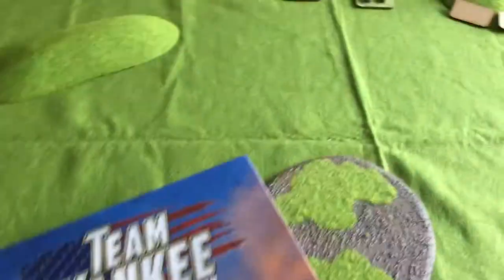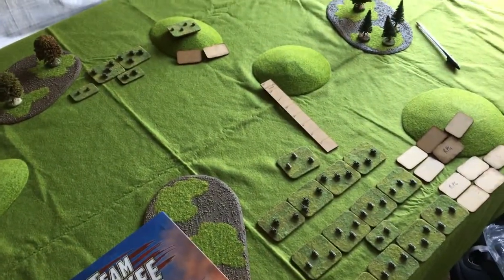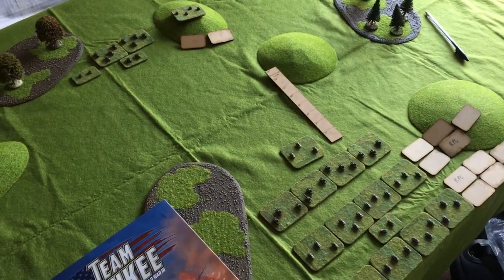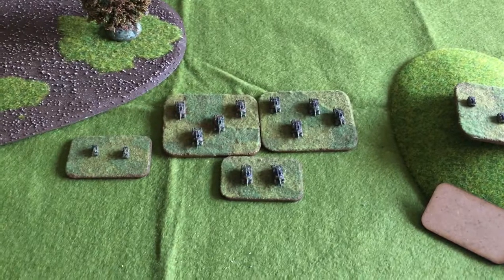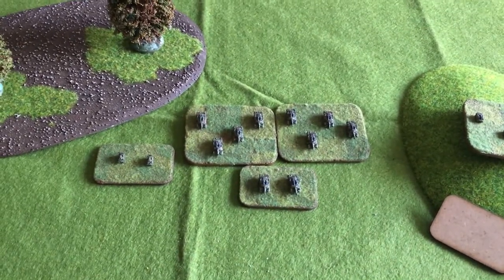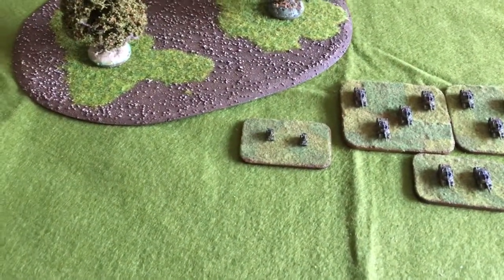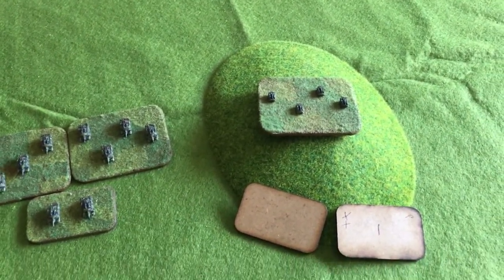What I've done here is I've replicated a game that me and Steve played a week or two ago, whereby I've basically got the whole of Team Yankee, which are these guys here. Two Abrams Platoons of 4, an Abrams Command Platoon, some ITVs or M901 Improved Tow Vehicles, and an M113 Mechanised Infantry Platoon.